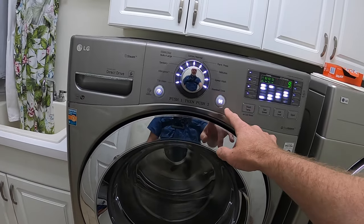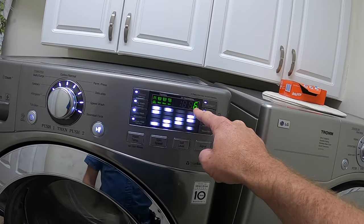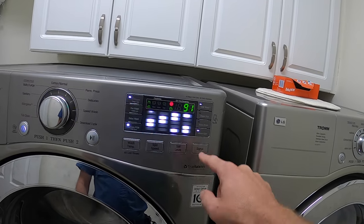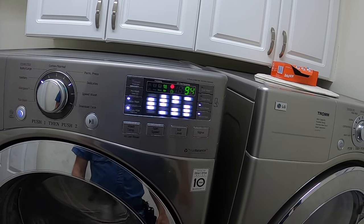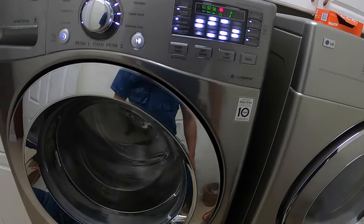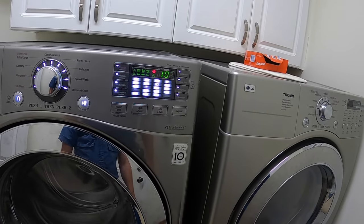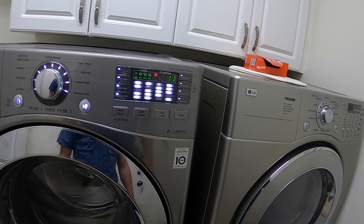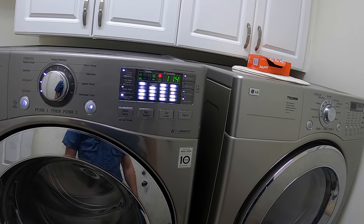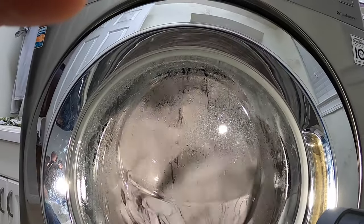We press it a third time and it goes into the real high-speed spin, really ramping up, getting over 1,100 RPMs. The machine is spinning well. It's really ramping up now — you can see the RPMs climbing. There's no excessive shaking on the machine, so it doesn't seem like there's anything wrong with the motor.